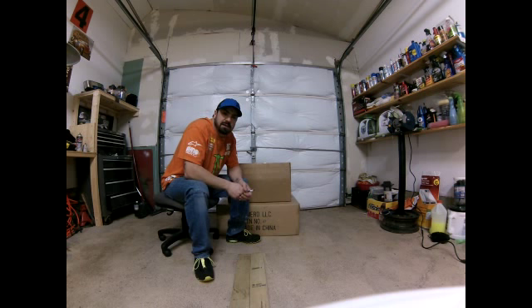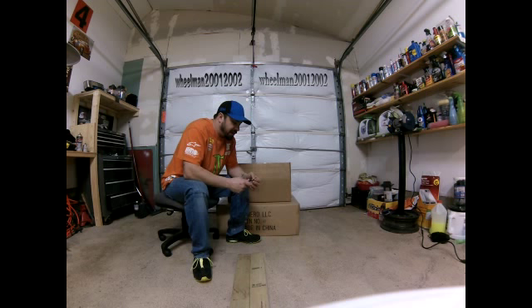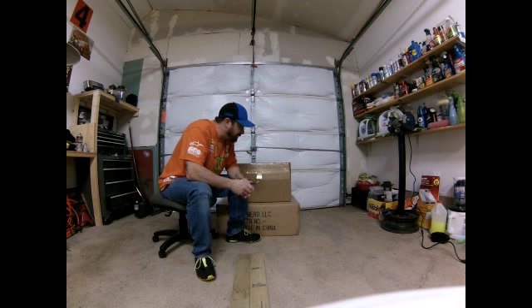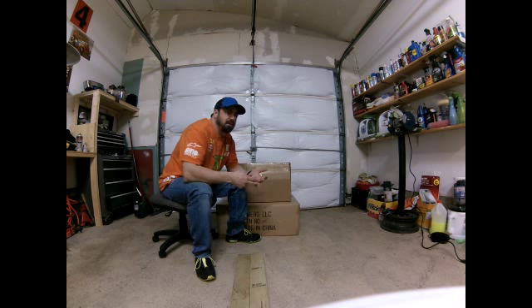Hey everybody, what's up on YouTube, it's Wheel Man here. Just got a couple packages in. I did get a little antsy and opened the small one because I really thought it was something else. I've been talking about getting another fifth scale car to review, and I've had a couple people ask me for a review of this item.